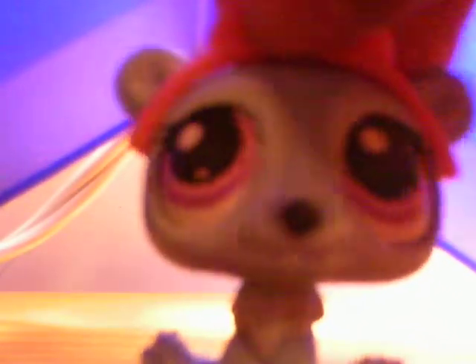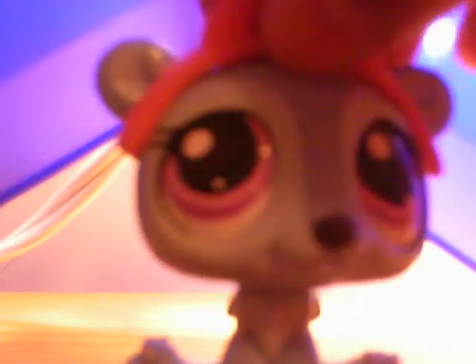Hey guys, it's CoolTidz here. Welcome to one of my videos. Just so you know, I got a new camera at my grandma's garage sale for $10.